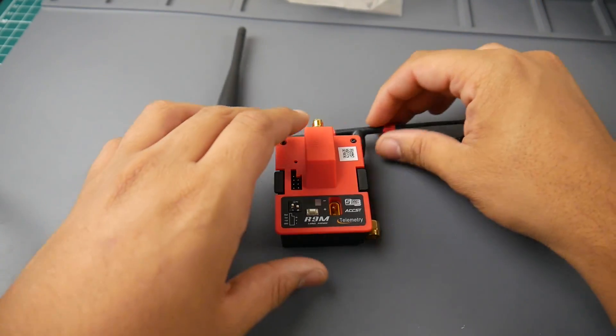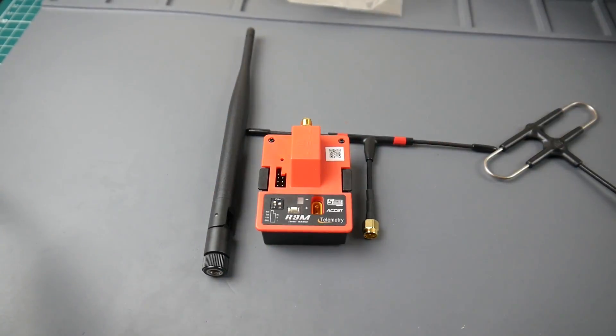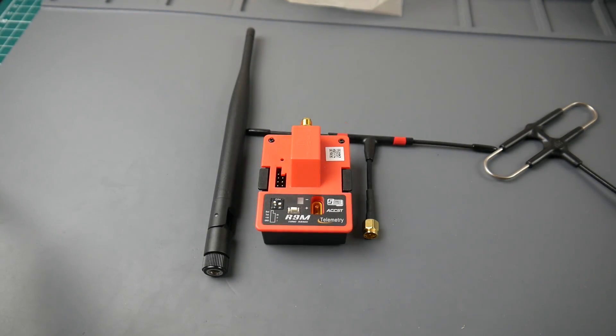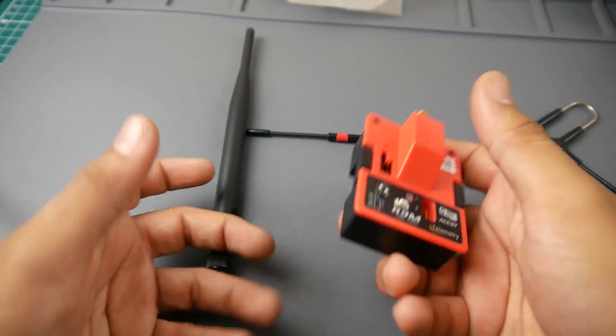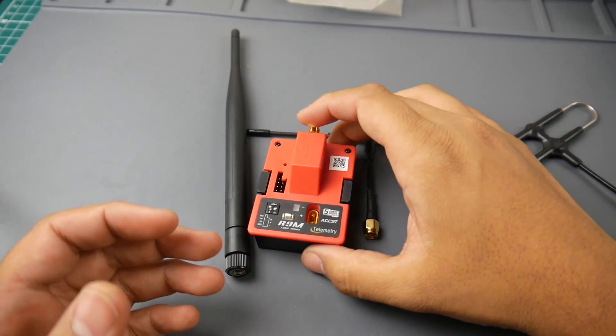This is the reason I'm actually changing everything over to the R9 receivers and R9 system — it just works a lot better in my opinion. I know some people report failsafes on the R9 Slim Plus, but I've never had that. Everything is default, and the only thing I did differently was use just one antenna at first. I've used quite a lot of models and never had a failsafe — not once. Only once did I get low RSSI, and that was because I was sitting on the floor pointing the antenna to the ground, which happens even on 2.4 gigahertz.